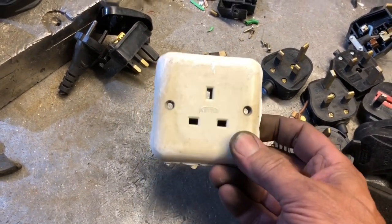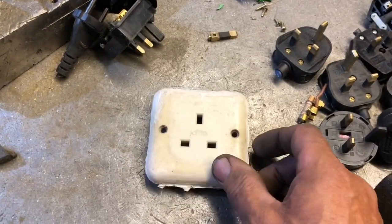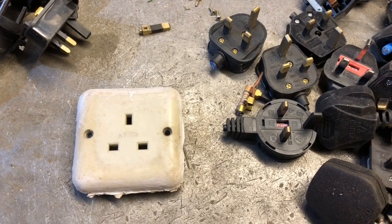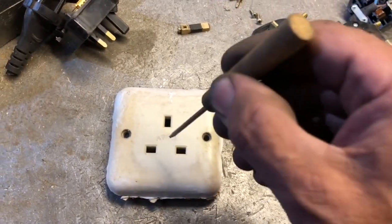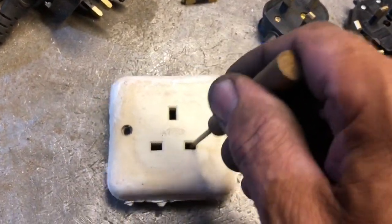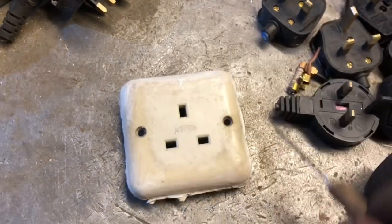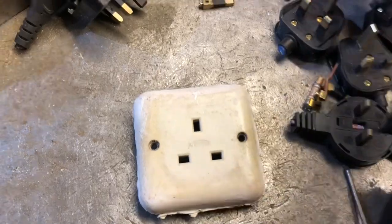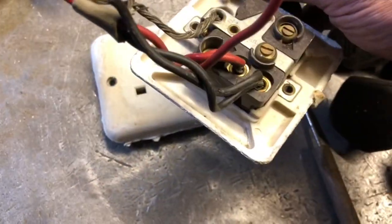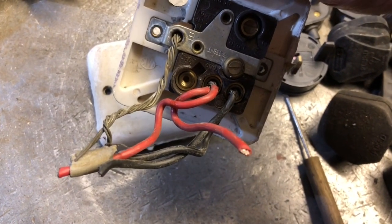This is an old one — you can see straight through that, which means I can take something and put it straight in there and touch the live connector. In the olden days we had red wire and black wire. Red is live — hot. R for right.